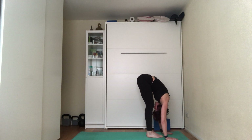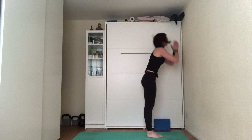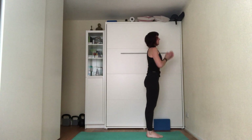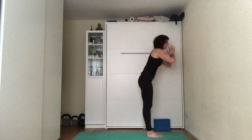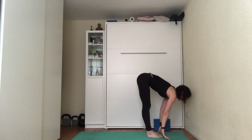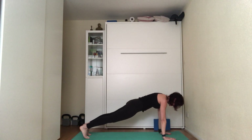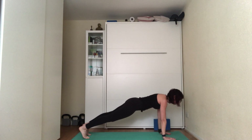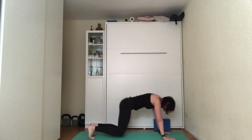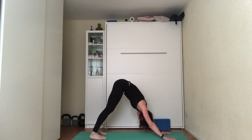Exhale, fold forward letting go of the head; inhale, come up a little, bring hands up to the ceiling; exhale, hands by sides. Third sun salutation: inhale, hands up; exhale, fold forward; inhale, press through hands, look forward; exhale, step or jump into high plank; inhale, set the plank; exhale, low plank or knees to floor; inhale, up dog; exhale, down dog. Bring all the elements together in this downward dog.